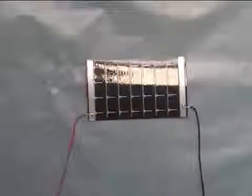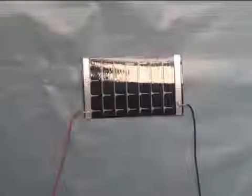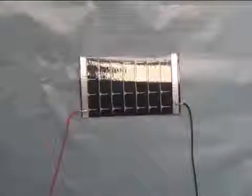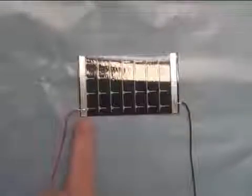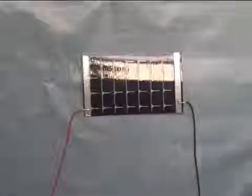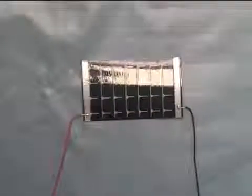This is our OEM module essentially ready for installation or attaching to either a recharger or battery. We show the positive wire — the red wire — on the positive side of the solar module. The fingers point towards the negative side of the module. We have our solder connection on our negative side and our negative black lead. That concludes this demonstration.